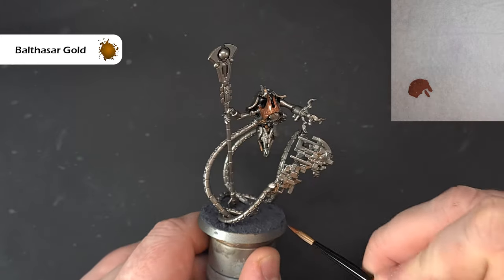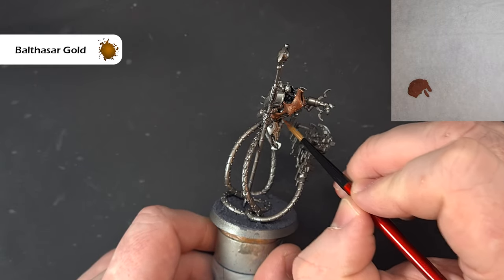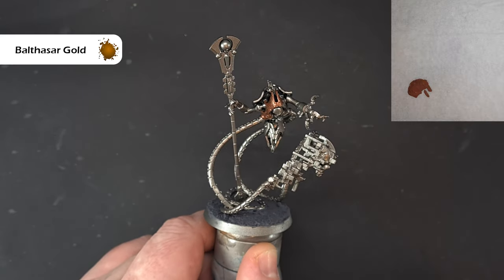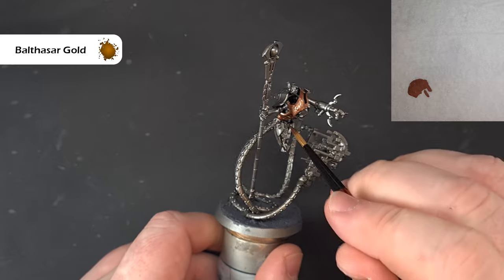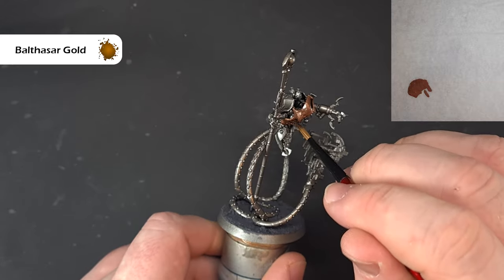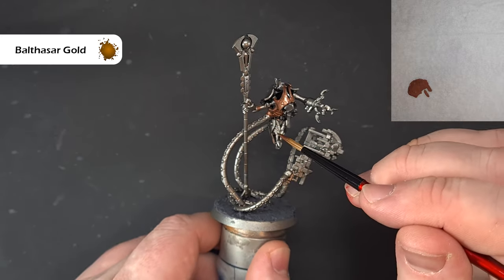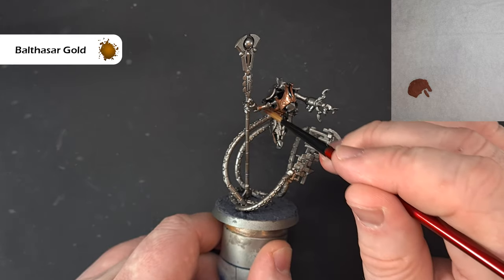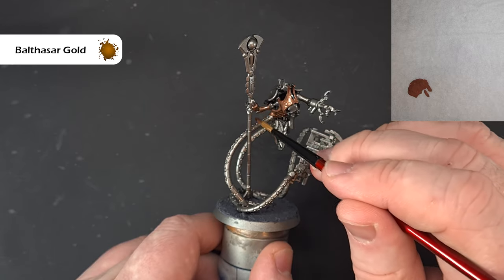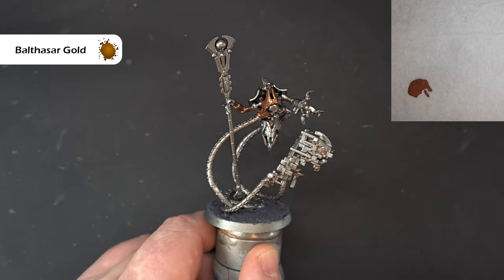I've already based him, and the reason for that is because these Necrons are much too fiddly for my chunky fingers. These little tendrils were quite a job to put on, so the base is doing a little bit of work in terms of sticking up and helping secure this guy. In terms of adding this Balthazar Gold, just work your way around — check the box art if you're not sure. It should cover in just one coat and then we'll come back and wash it next.